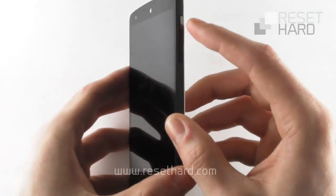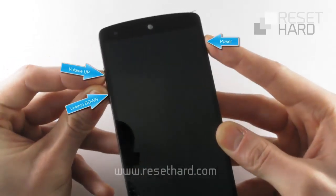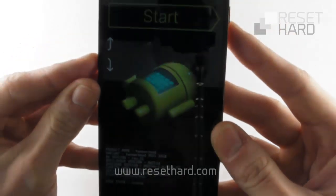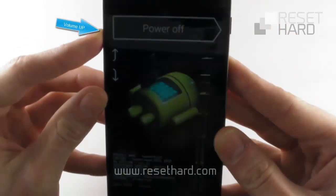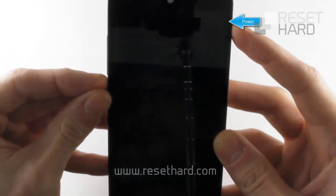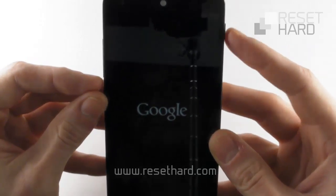Press the volume up and volume down buttons and then the power button. Press the volume up button twice until the recovery mode sign and confirm with the power button. Wait until the Android robot with the exclamation mark appears.